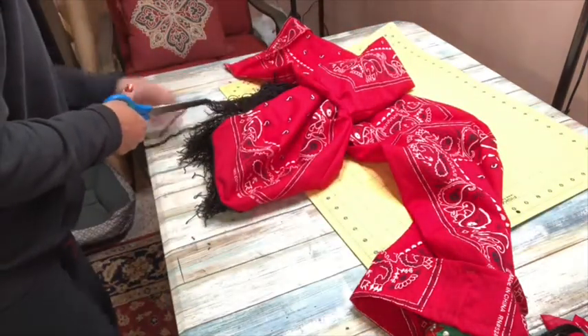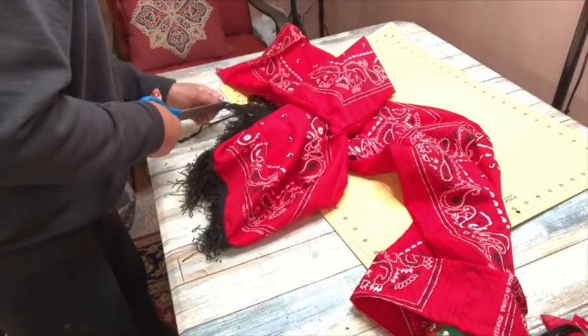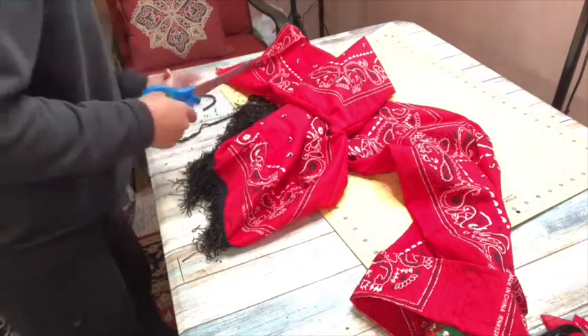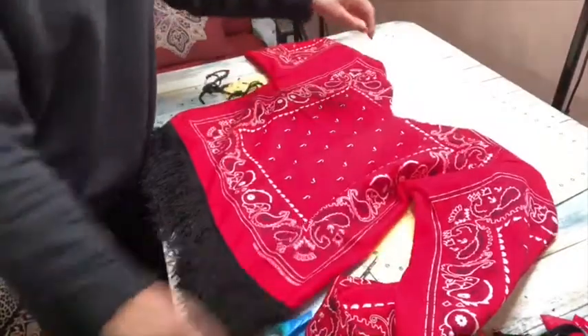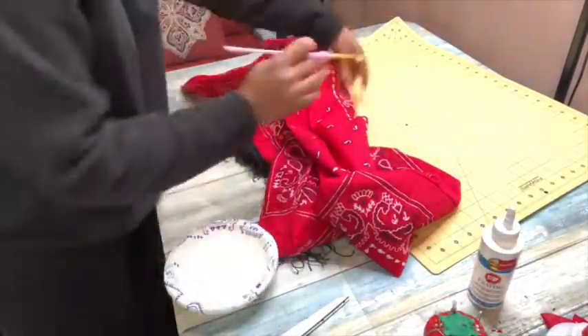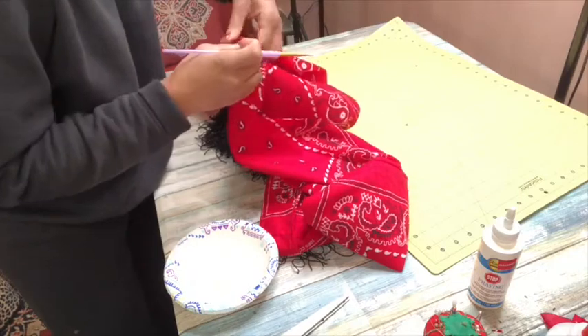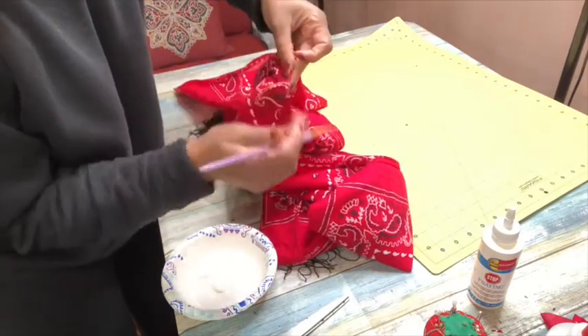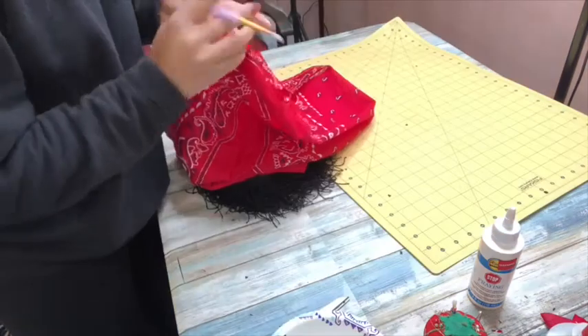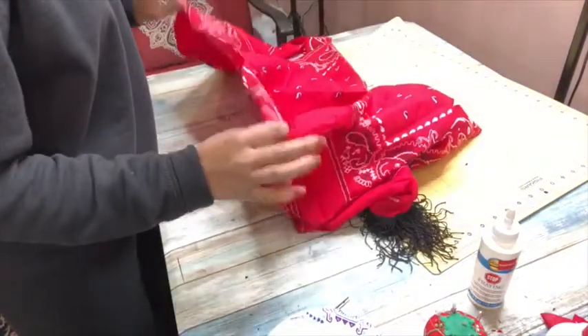I'm getting to the end here, finally cutting all of that bottom string off as close as I can to the bottom so the fringe is as long as possible. And boom — there you go, you've got a fringe top! I'm going to add some fray stop to the top of the shirt because I don't want it to fray given the type of material. I'm just taking a little brush and brushing it on to the top of the shirt. Once that's on, the shirt is done — that's how easy it is.